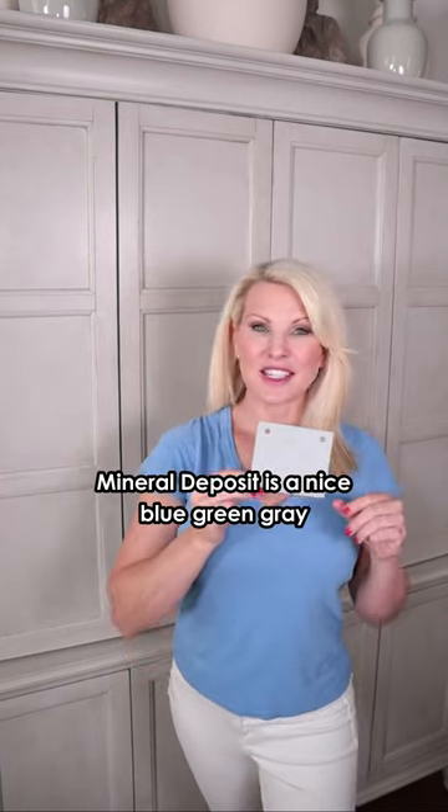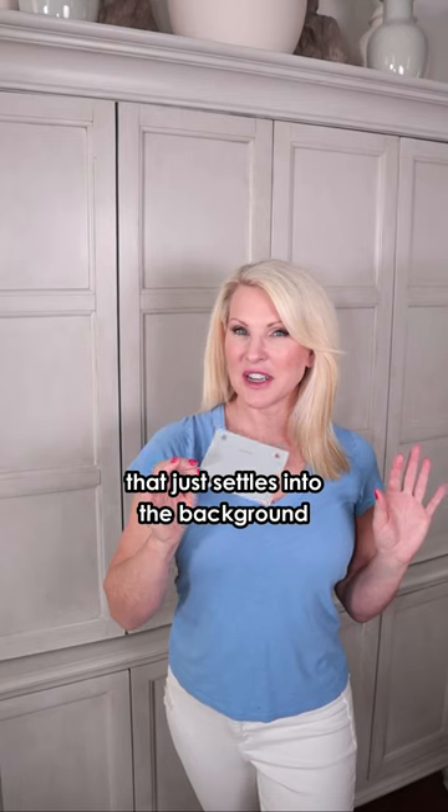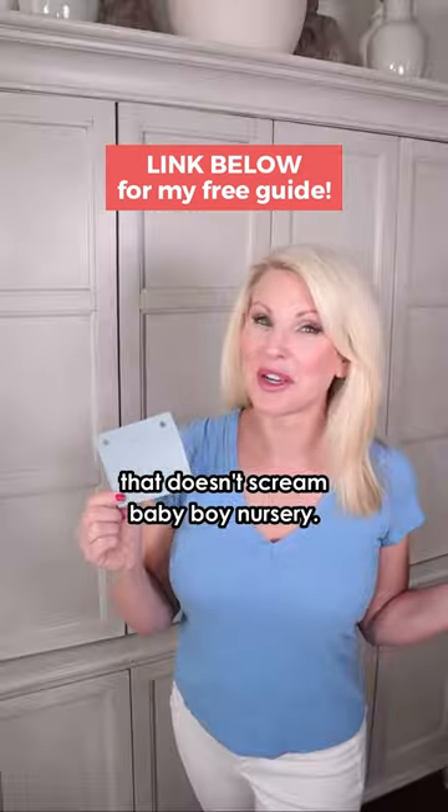Mineral Deposit is a nice blue-green-gray that just settles into the background as a nice neutral color. Debonair is a beautiful soft blue that doesn't scream baby boy nursery.